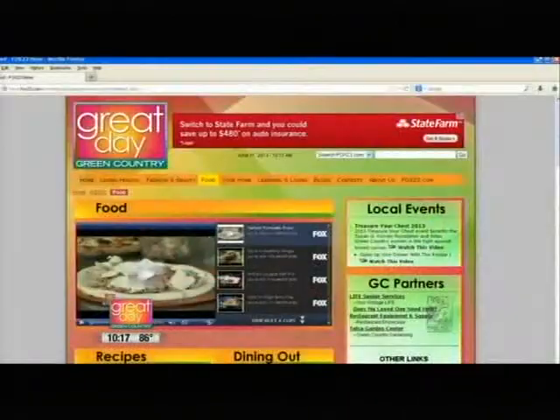Try this dish for yourself — you can make it. Go to GreatDayofGreenCountry.com and look under the tab that says food, then recipes.